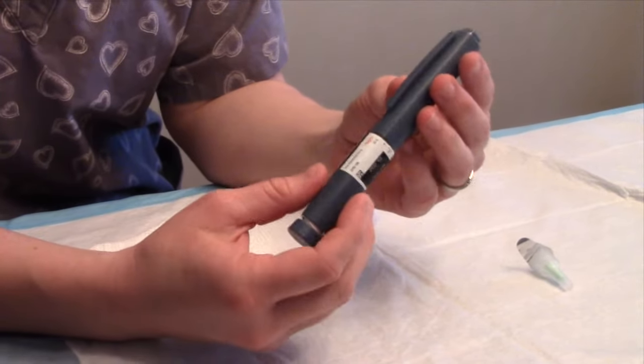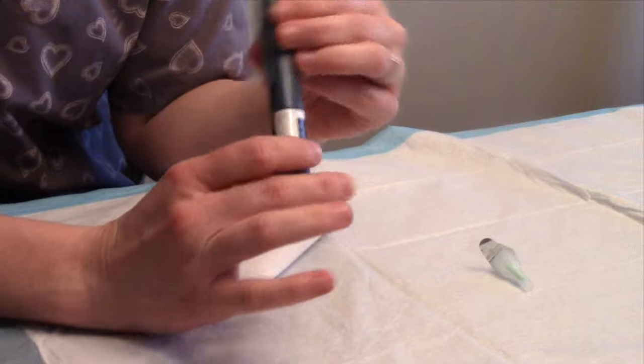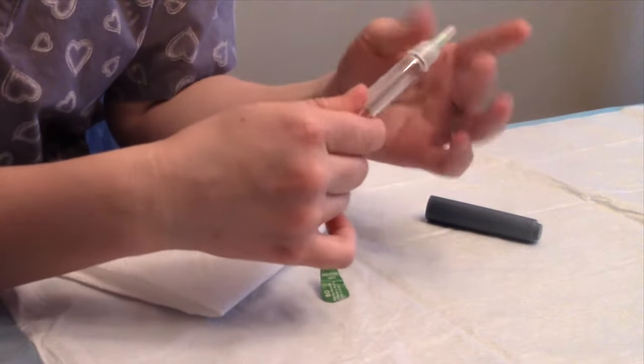We're going to talk about administering insulin with an insulin pen. This is the pen right here, and what you're going to want to do is remove the cap and put the needle on. Just twist right on.